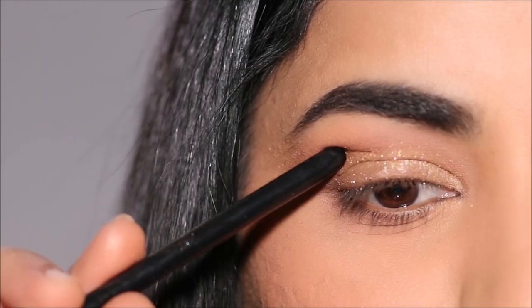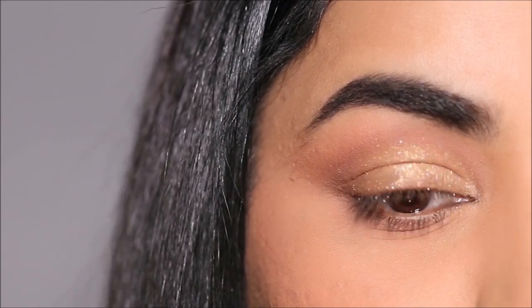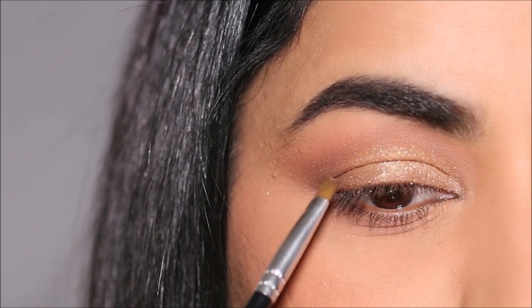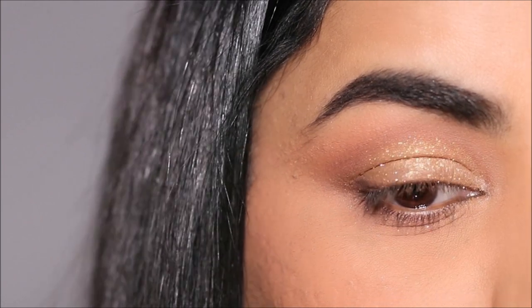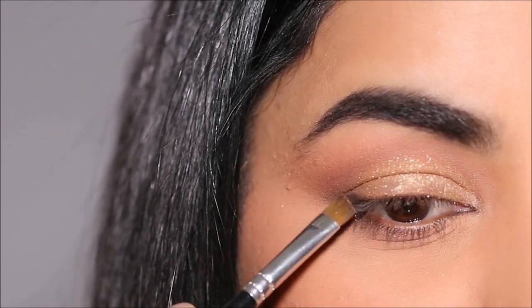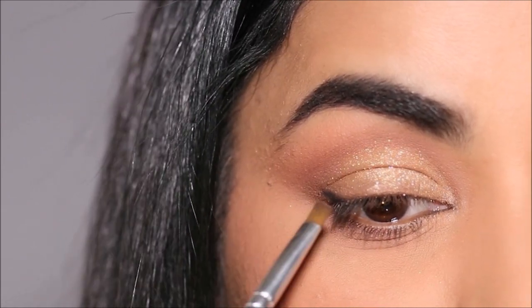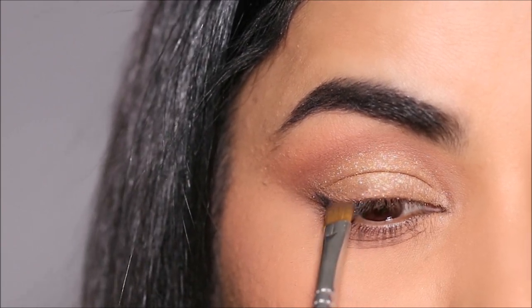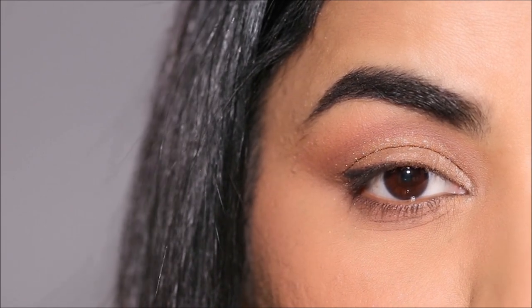If you have hooded eyes like me, here's a trick for the eyeliner to lift your outer corner. With an angled brush I'm going to use some black eyeshadow to pull out an outer wing under the hood, but I'm not going to take it all the way to the very outer corner of my lash line. I'm going to leave a small gap between the outer corner and the wing, and then join it to my lash line. It's okay if the fold covers the wing — it'll still give you that lifted effect in the outer corner.